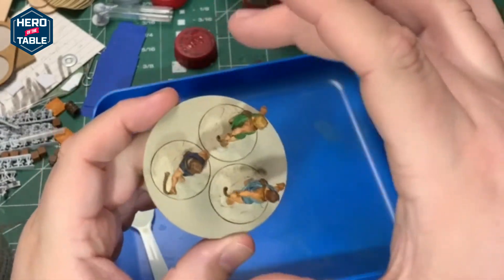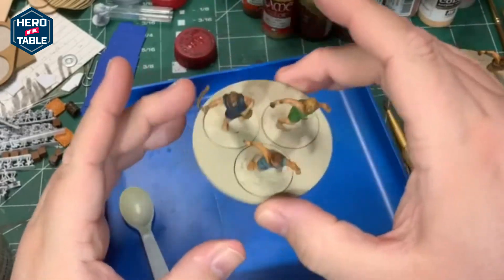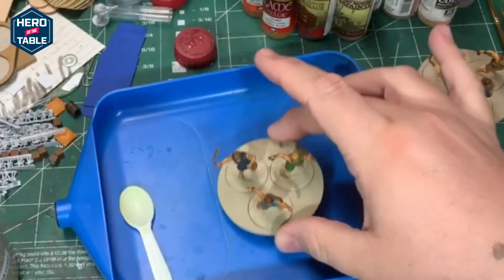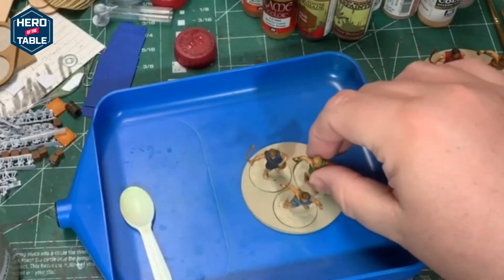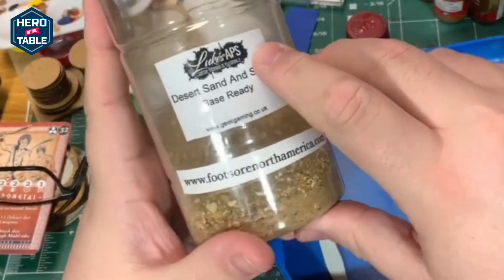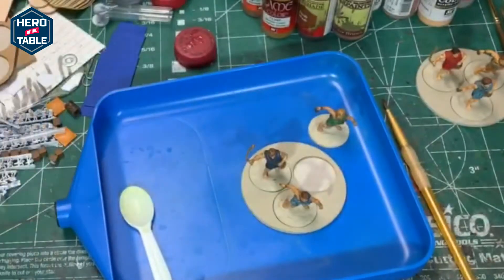Next is to base them. The bases are kind of grouped — round bases are for skirmish guys, and there's a triangular base for units that can form a phalanx. I'm going to base them; they'll all be able to be removed, but I want them to all have the same texture. I've got the Luke APS Desert Sand and Stone base ready — I picked up a couple of these and I'm going to try them out.